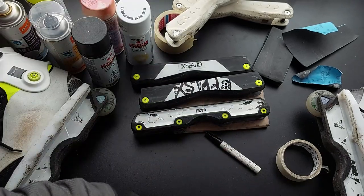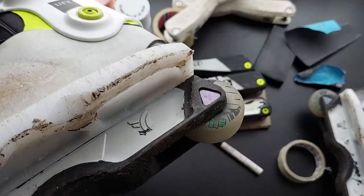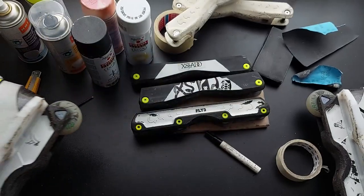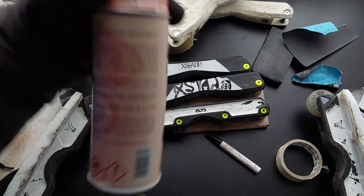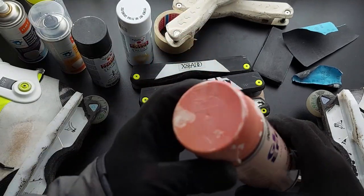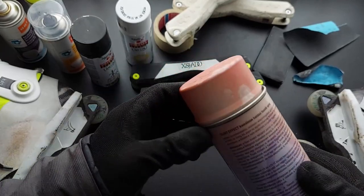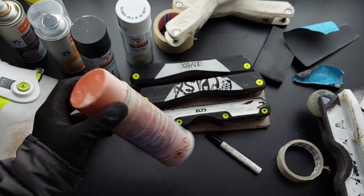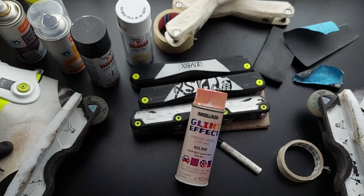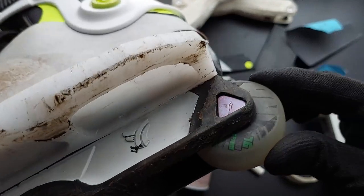I also noticed that iridescent paint pops much better on a black or matte black base. On a white base it's not very impressive — I was just spraying it on a white cap and it looks like this. But if you paint it on black, you're going to get a much more impressive effect.